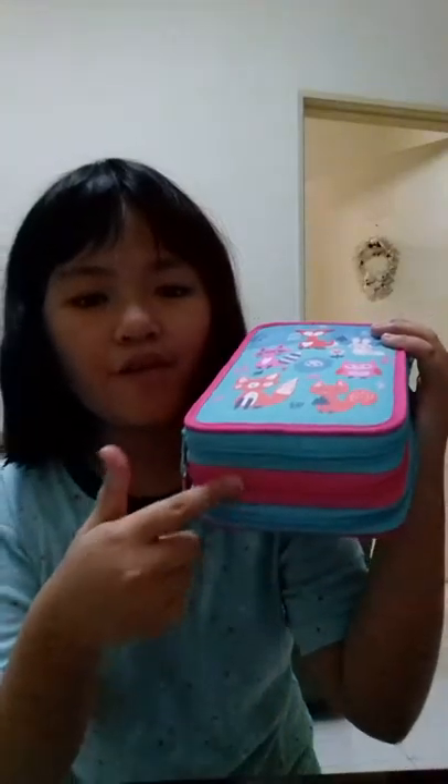It looks like Smegel but it's not Smegel. But that's okay, I'm going to get Smegel too. I'm going to add them all. So it has two blue zips and one P-zip.